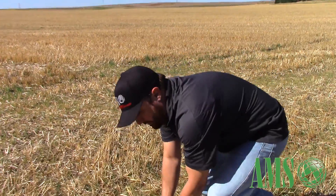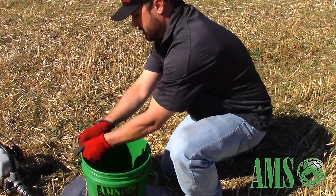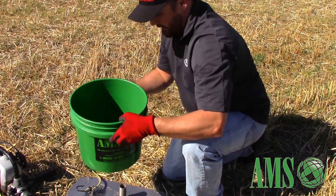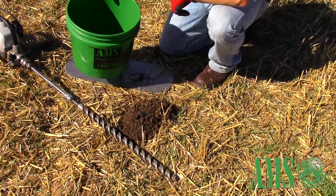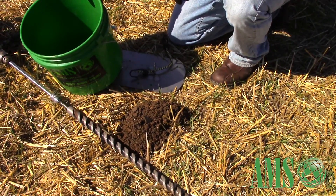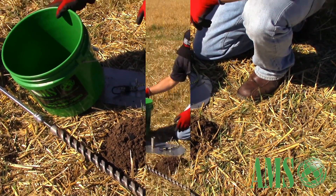Once your sample is collected, it's as simple as undoing these bungees. Slide your bucket off and you've got your composite core sample. You can put this in a baggie, mark what lot and what location you got it from, and move on to the next plot. And that's your compacted soil sampler kit.